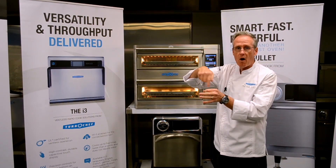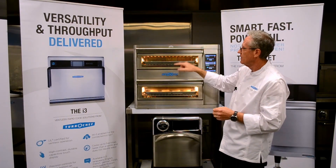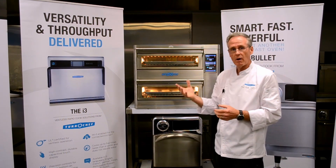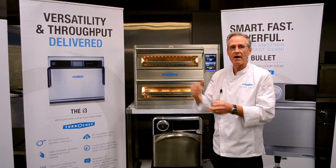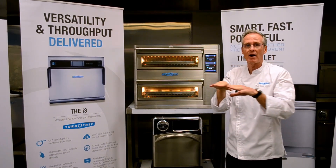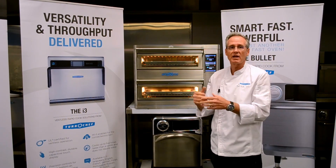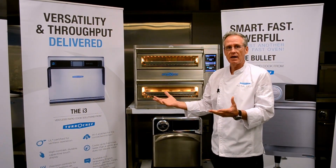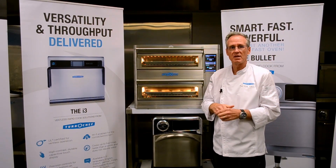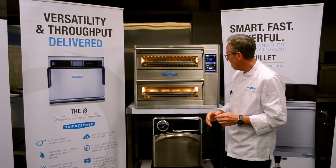Air impingement — forced air technology — is a spiral of air directed at the food. We have air from the top and air from the bottom, currently moving at approximately 30 kilometres an hour, directed at the food. We're oscillating the rack backwards and forwards during the cooking cycle to get a nice even colour. The direct heat transfer from the impingement makes this a faster cooking process than a traditional convection oven.